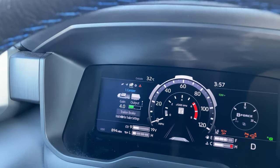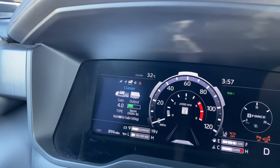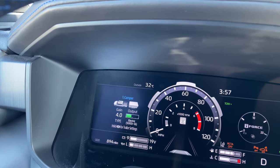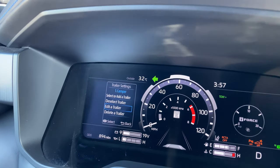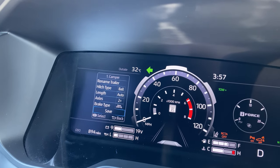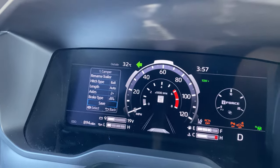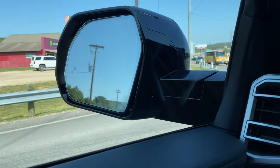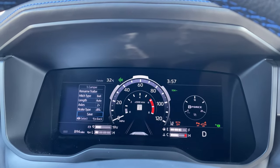In the camper settings, it automatically sets the gain based on what it needs. You can also select a trailer, edit a trailer, and set it for the type that you have. The length is automatically set because the truck figures it out using the cameras underneath to determine the trailer length — automatically.